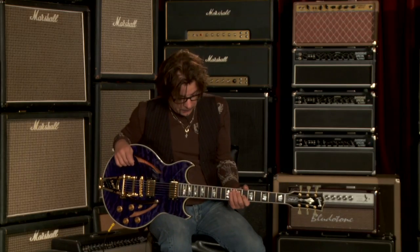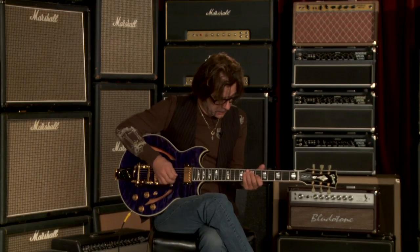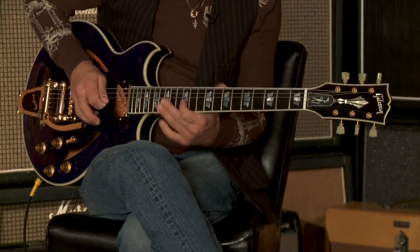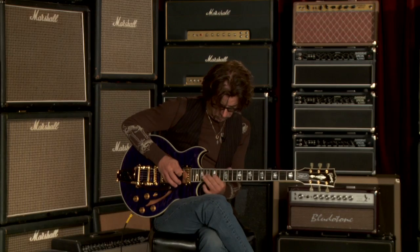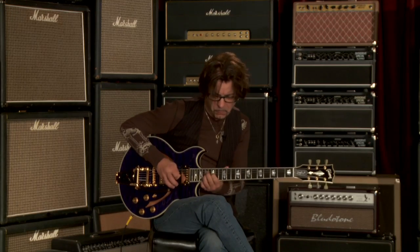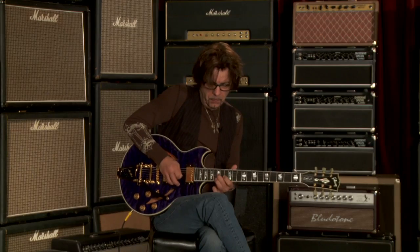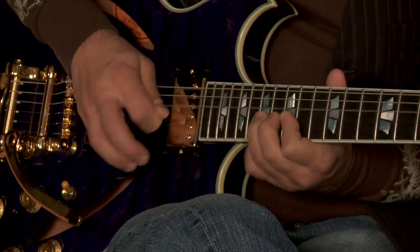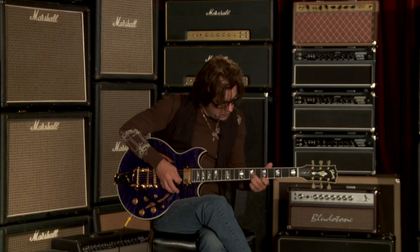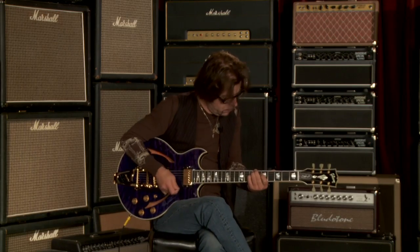We're going to add some dirt to it with the help of a Seymour Duncan twin tube classic on just the first stage of gain — kind of just a little bit of gain. Neck pickup... middle position.